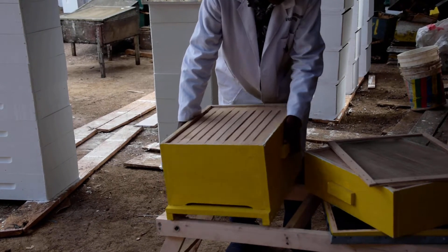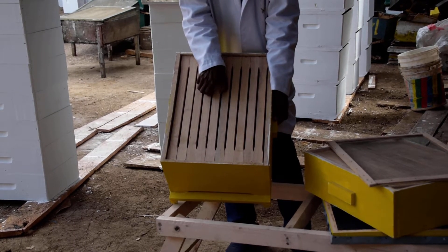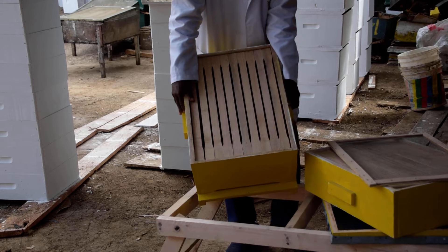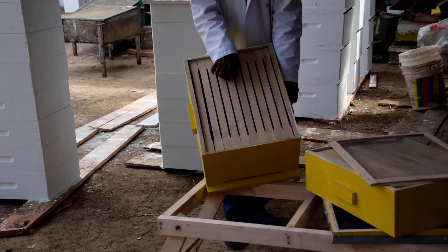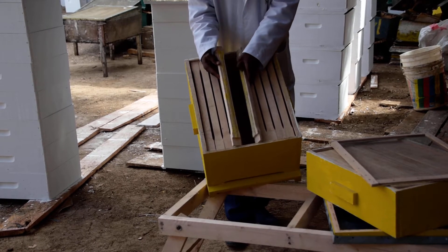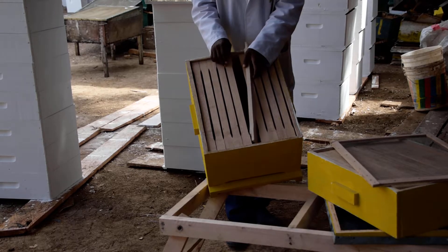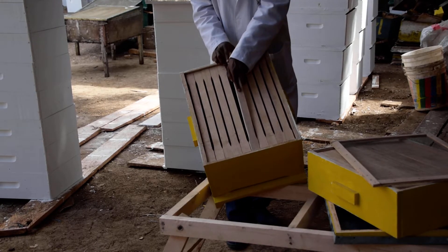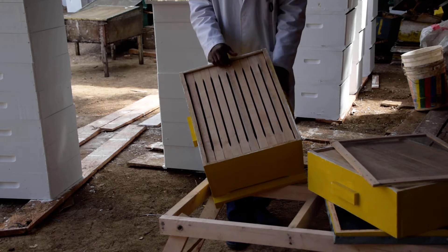Then we have the brood chamber. The brood chamber is designed in a way that, because it doesn't have frames, it has got top bars. The bars are made in a way that they have bee spaces, so as to allow bees to move from the brood chamber up to the super box.